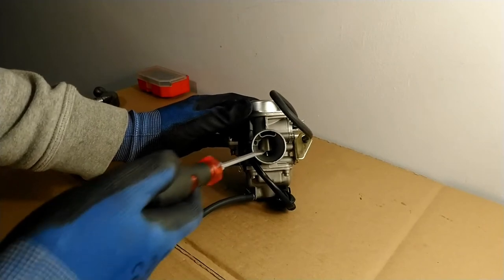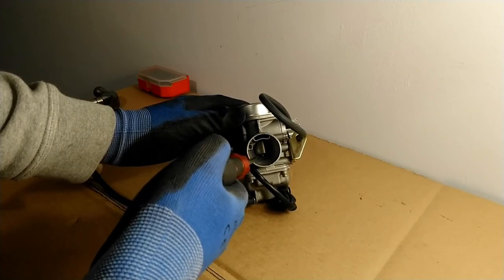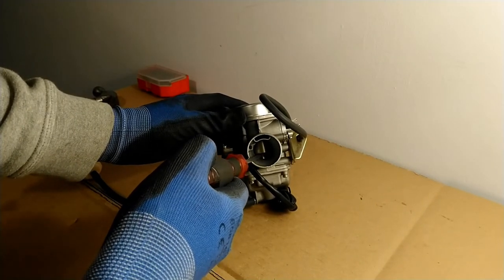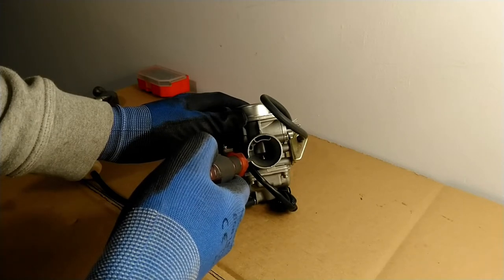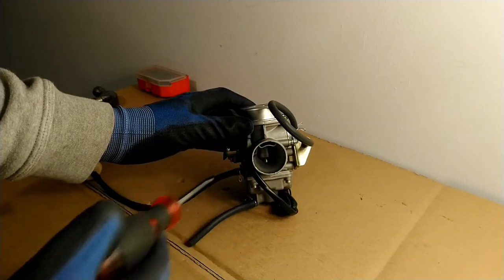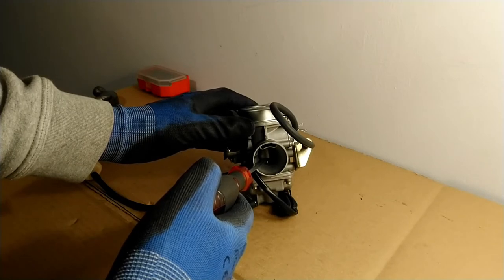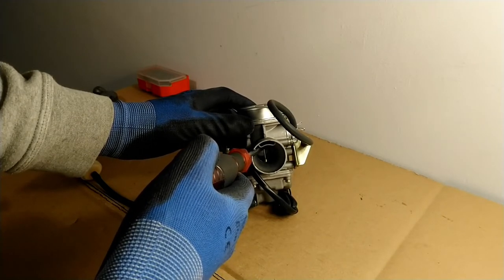This little needle sits in a needle holder which I can see here — I can see the needle holder going up and down. If I take the screwdriver out it just falls straight back down, so that needle holder goes up and down and brings the needle with it. You can see at the bottom of the needle where it sits into the main jet of the carburetor. In the closed position that restricts the flow of fuel into the venturi, and as the needle goes up the rate of flow increases up until the maximum.